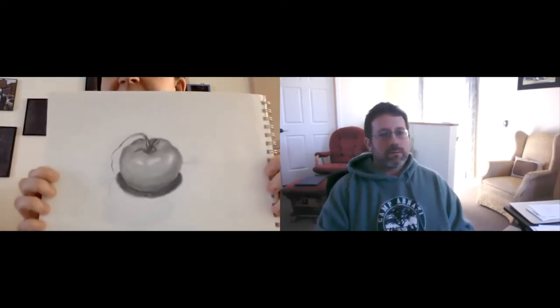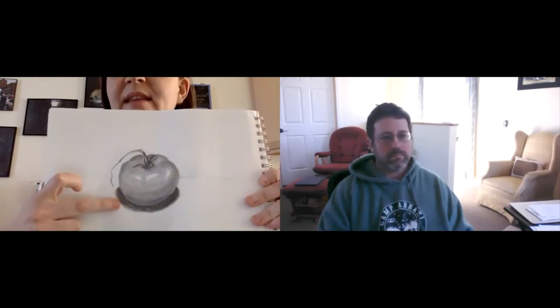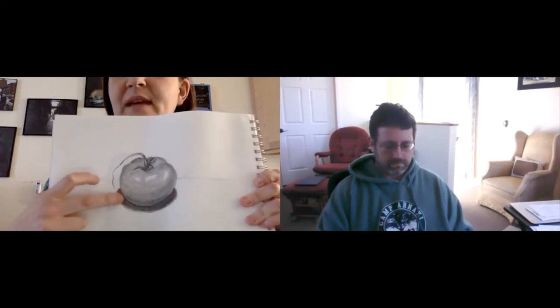For right now, do a drawing with whatever pencil you have. You can try some shading — I'll show you an example. That was my example of a tomato, and notice I was trying to make sure I got the shadow underneath it as well. Try your best to get a little bit of shading in there. If you'd like to blend it with a tissue or Q-tip, that works just fine.